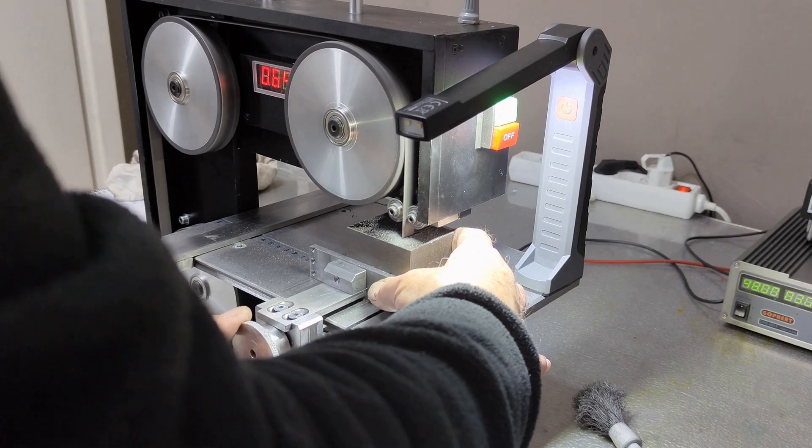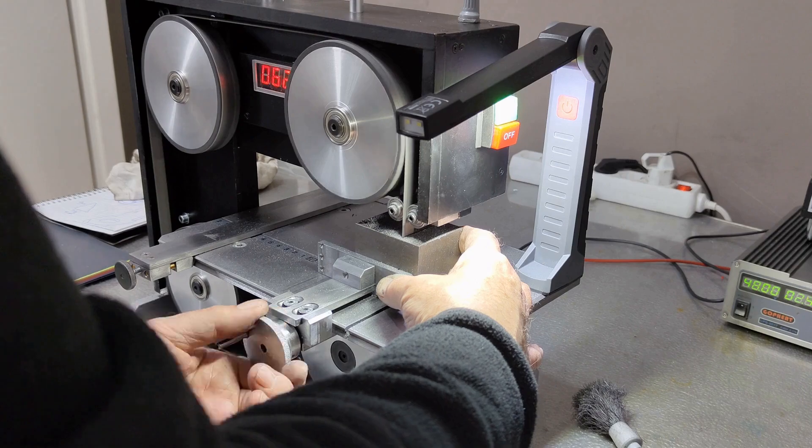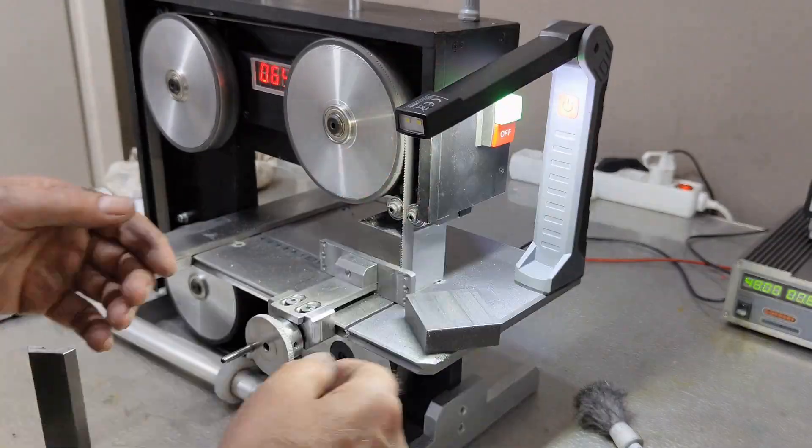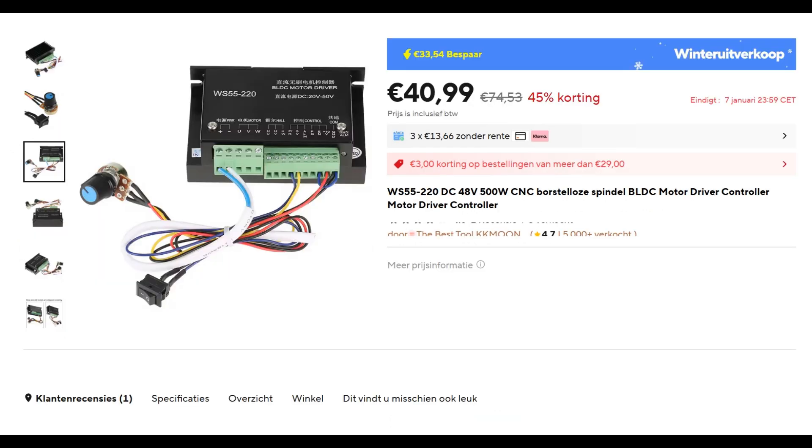I think the most important tip for this build is that before you start, you really need to buy a suitable motor. I use a fairly expensive 48-volt, 300-watt brushless, 3000-rpm motor with HAL sensors and a 1-on-5 right-angle planetary gearbox, but I enjoy it a lot. But it can also be a bit cheaper and also well-working, as John shows on his channel.